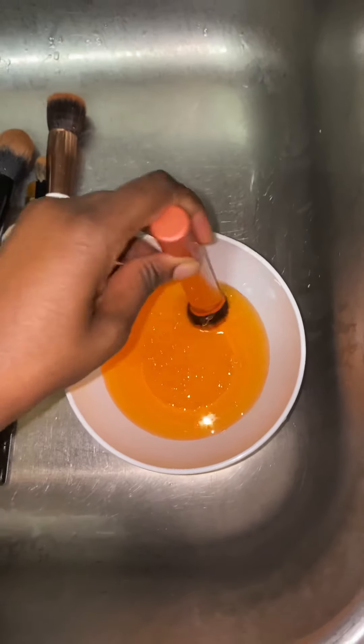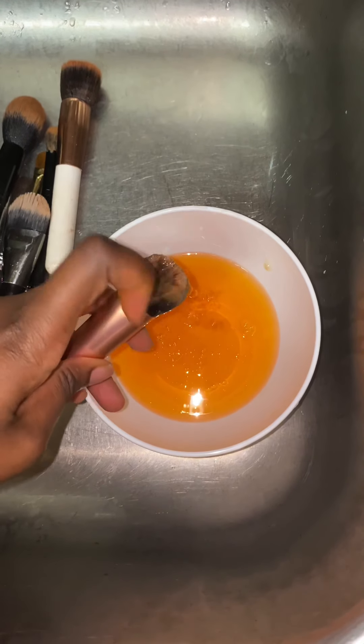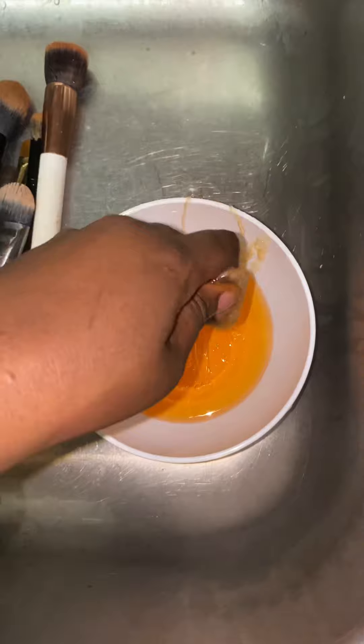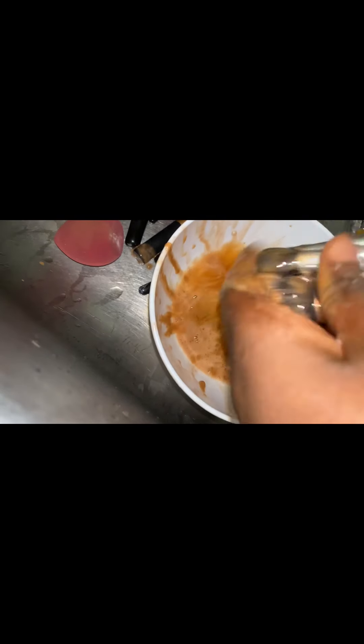After that I soak my brushes, making sure the soap gets into the bristles. I go ahead and soak all my brushes and keep them for about 15 to 20 minutes. After soaking, it helps soften the makeup on the brushes.